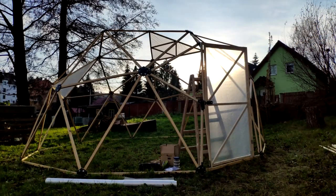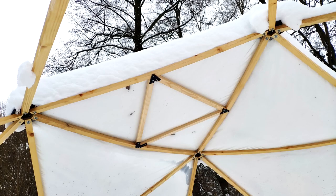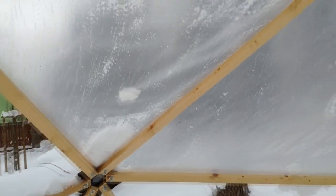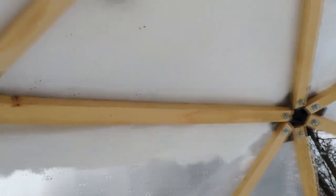In fall 2020 I covered only a few triangles to observe its behavior during winter. January and February 2021 were a good stress test — a lot of snow fell during that time. It was necessary to remove some of the snow cover to make sure the dome would not break apart. I think a snow layer of more than 20 centimeters could be a problem. The roof reinforcement worked pretty well.